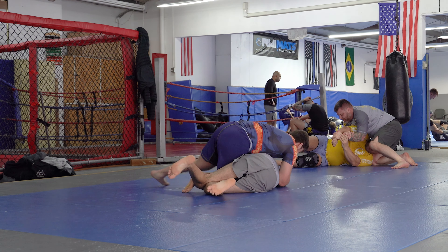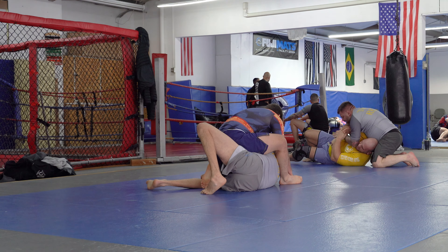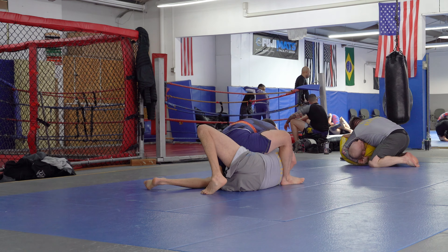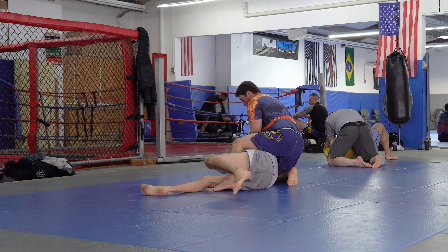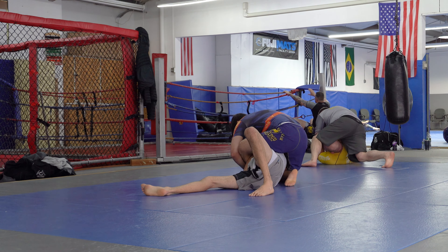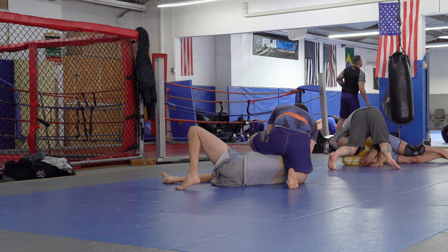Now he's freeing his other foot by kicking my knee, and he went to mount but I'm blocking his foot. He's probably looking for the mounted triangle, but I can't speak for him. Still looks like he might be going for the mounted triangle, but after I defended enough he just takes the armbar.